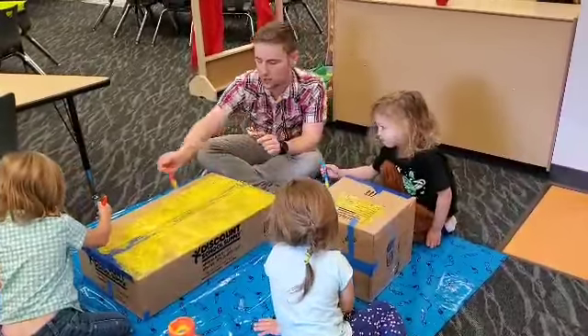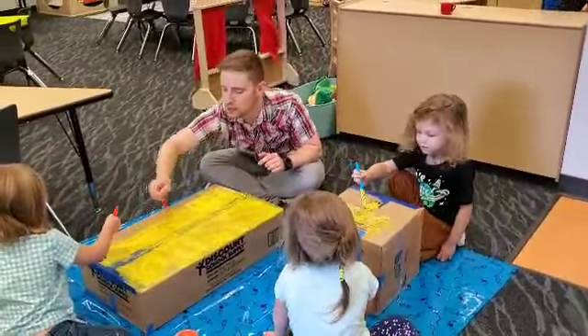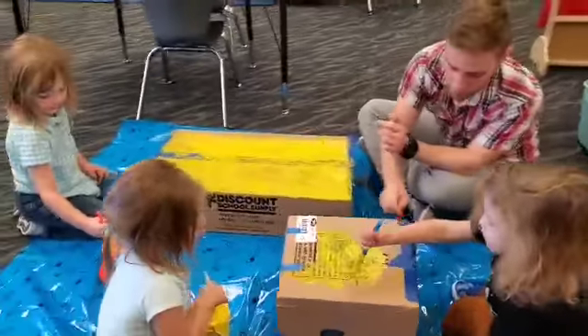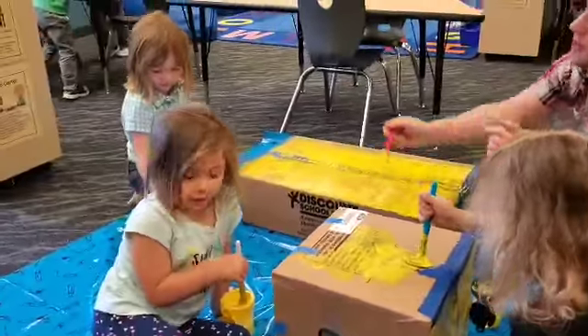Are we making this for our pumpkin patch? Yeah. This is going to be the haystacks. We can put some pumpkins on it, but we have to paint all the box yellow.